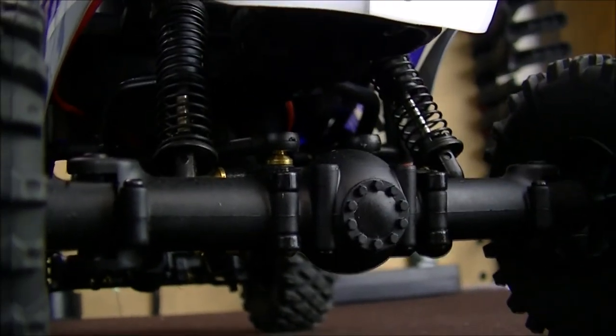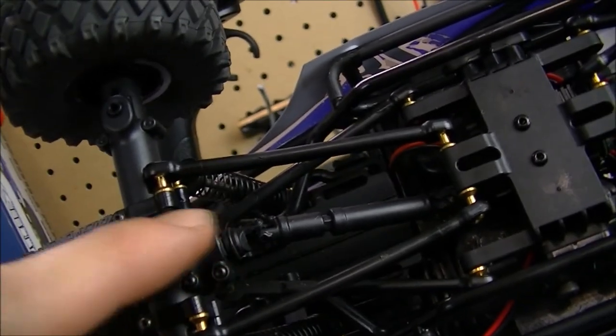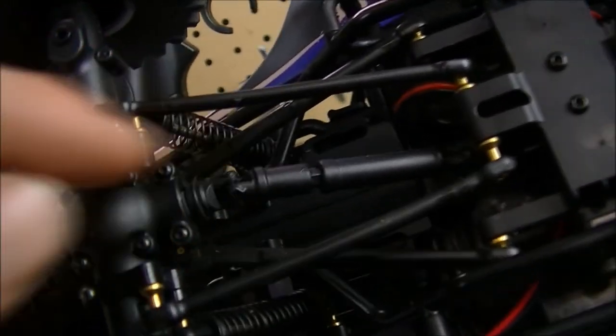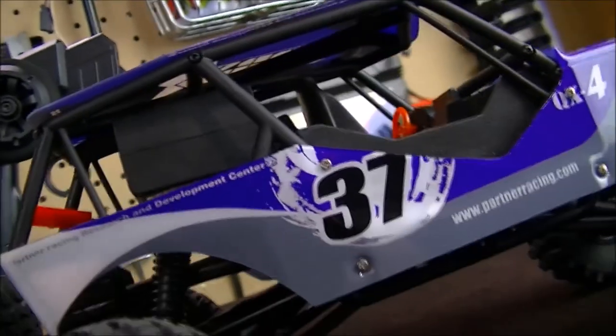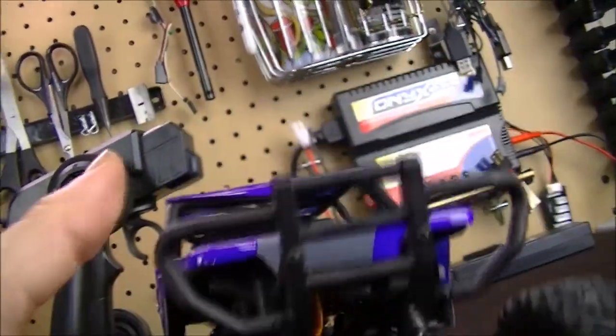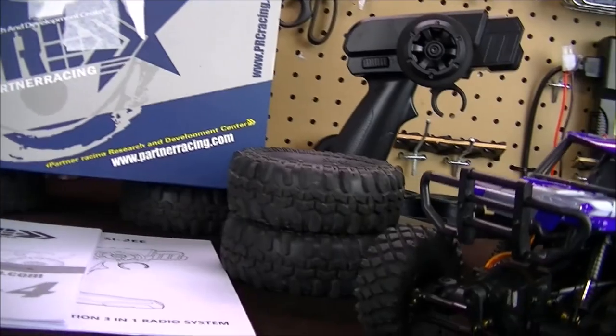Let's take a look underneath the vehicle. We got some brass ball joints here that are attaching all the links together. It's got an actual four-link system on it. There are the little driveshafts right there, and up in here is the transmission and the motor, and our ESC right there. Another thing — on the back, that is actually a sound unit. It has a V8 sound unit, a motor sound unit, which sounds really awesome.